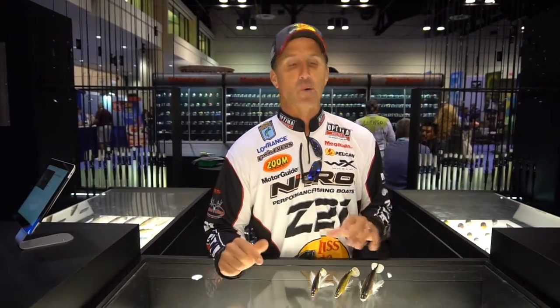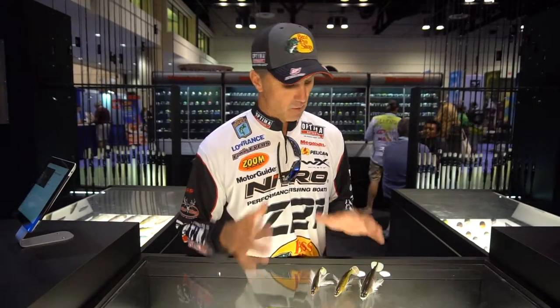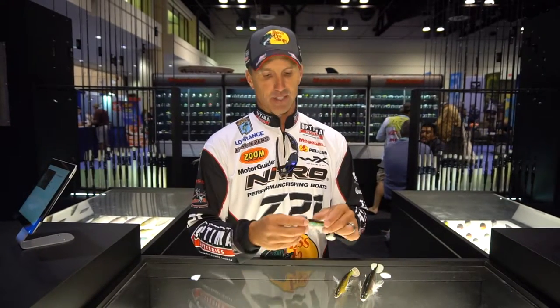Edwin Evers here, 2016 Bassmaster Classic Champion here at ICAST going over the brand new Mega Bass Baits. One I'm so excited about is the new Mag Slow. We brought out the Mag Draft last year, which is a great swim bait. Now we've got the Mag Slow.